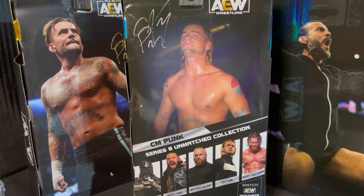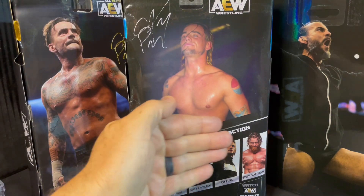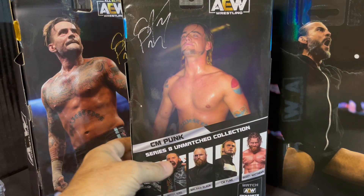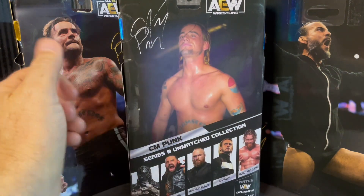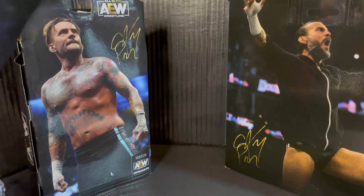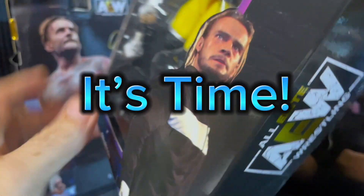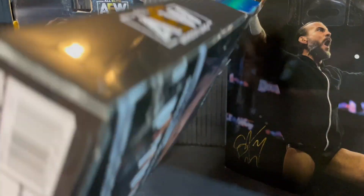Beautiful packaging. We absolutely love the picture on the back of the AEW — you get almost a full picture. One of the recommendations we've been talking about is instead of having the Series pictures here, put the Series pictures on the side so we can get that full back like we did on the exclusives, where you get the full back picture card, which is nice. But anyway, it is time, folks, to grip and rip and set Mr. CM Punk free.